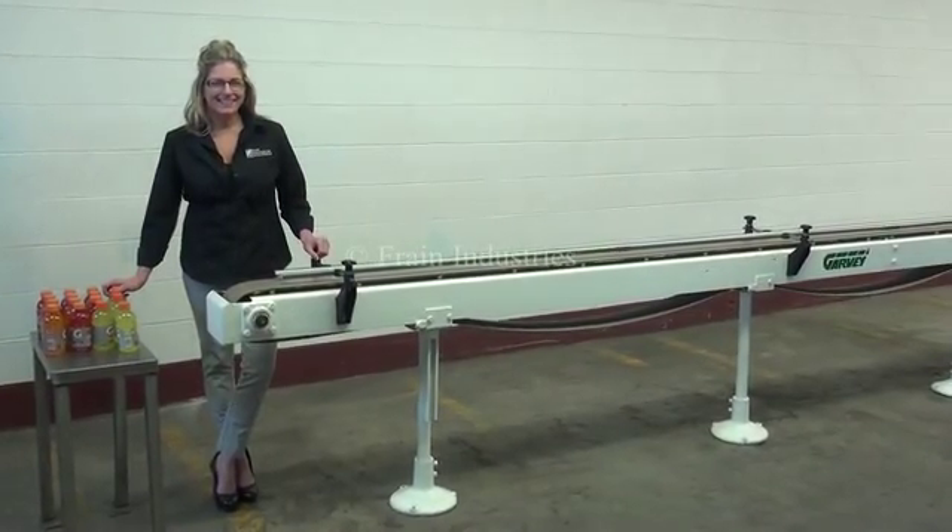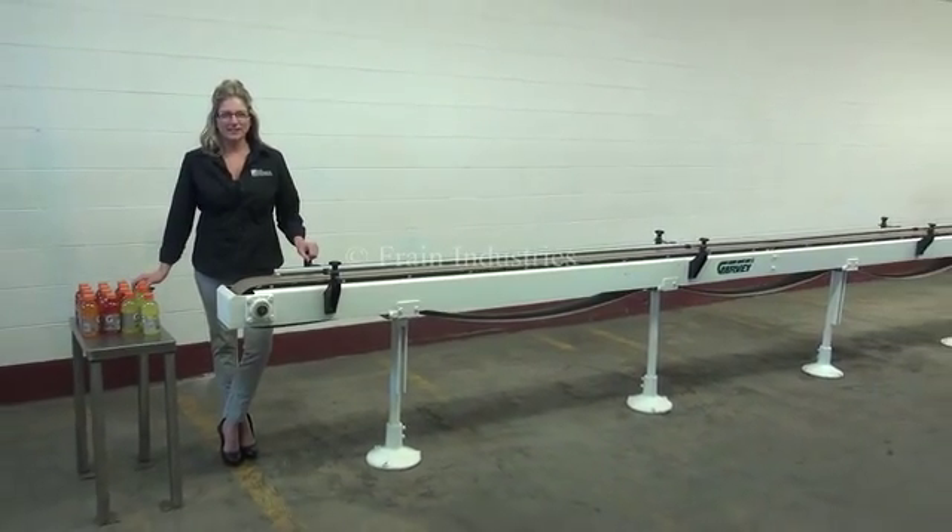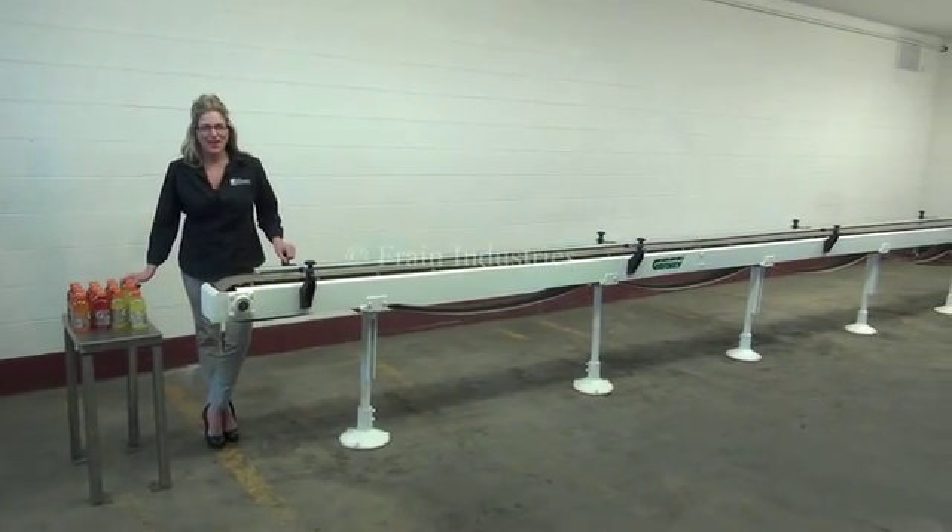Hi, I'm Katie with The Frame Group. Today we're cycling your Garvey conveyor. The voltage is currently set to 3-phase, 480 volts.